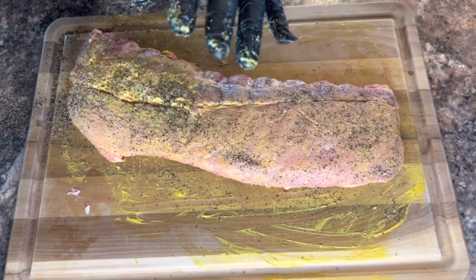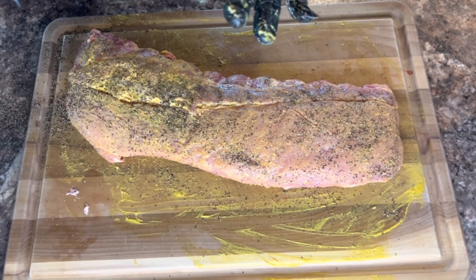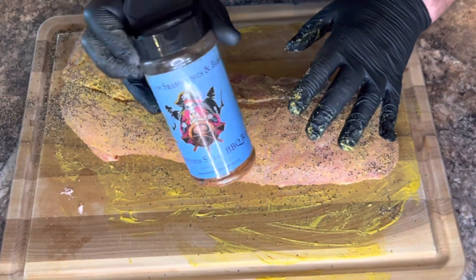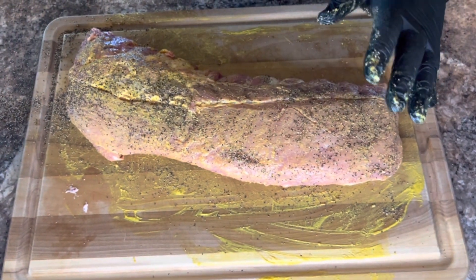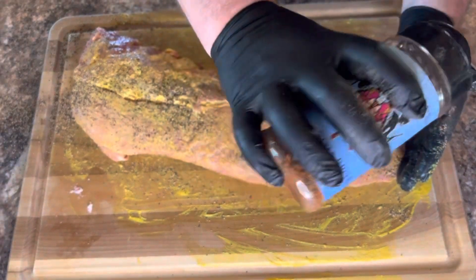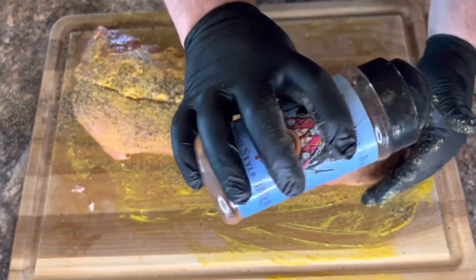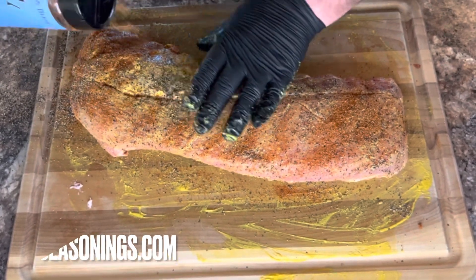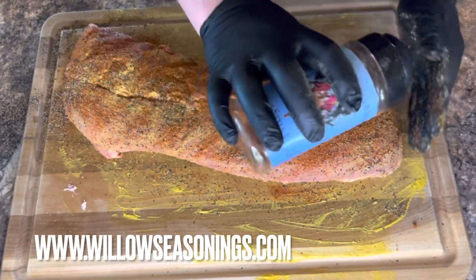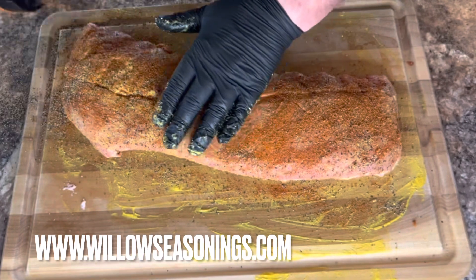I'm going to use Willow Seasonings Memphis Style Barbecue Rub. This is really good on baby back ribs. Ten percent discount — Burn Ends — go to the website, Willow Seasoning and Blends. I'll have it down in the description so you can get some of that.